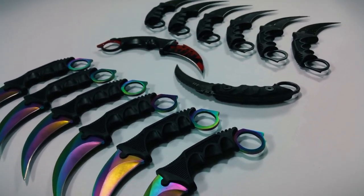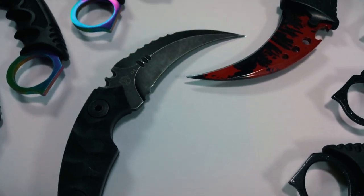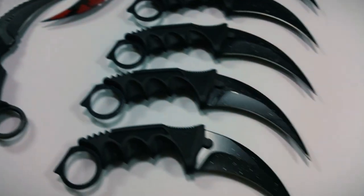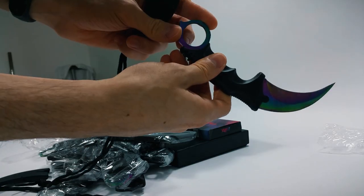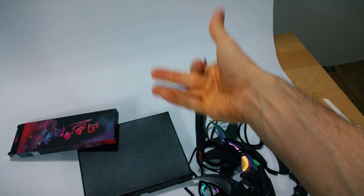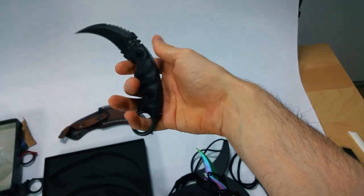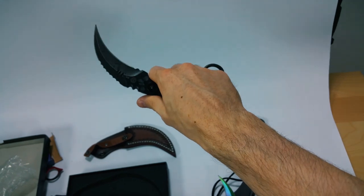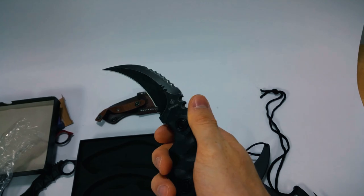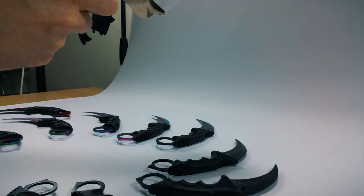Oh my god, this is looking so good! This thing is beautiful as hell. I also like this one — I like all of them. I love carambits. Oh my god, these are the sharpest edges I've ever seen. This protrusion is so stupid. This is something completely different — oh, this is double-edged. Get wrecked. This is gonna be interesting.